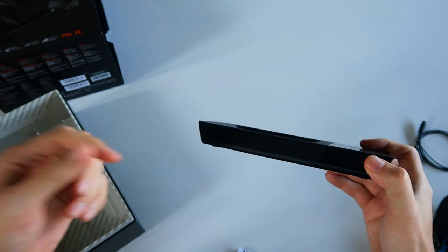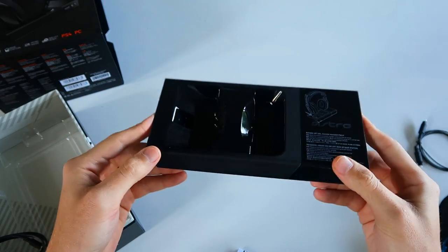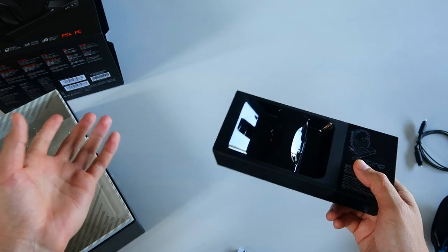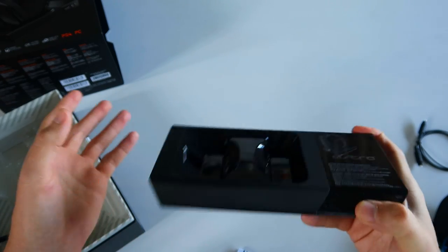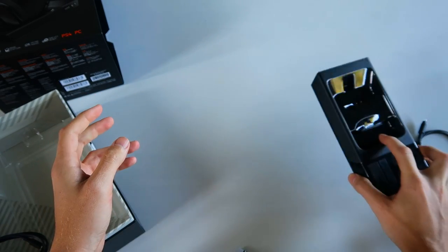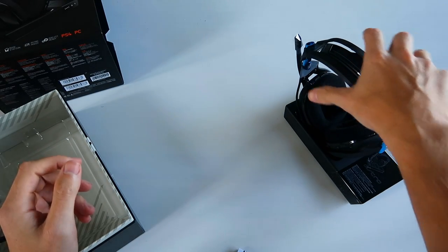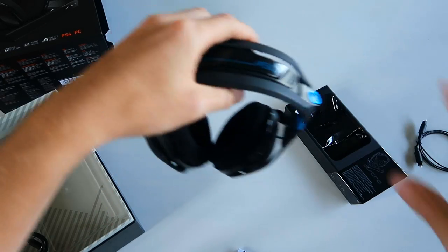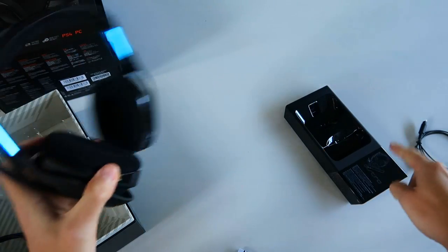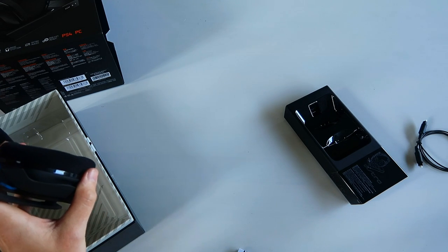Right now you can buy either the PlayStation and PC edition or the Xbox and PC edition. But eventually Astro will allow you to buy base stations separately. So if you have both consoles, you could buy the PS4 edition now and chat on PS4, then when the separate Xbox base station releases you can buy just that. You'd have your PS4 base station and your Xbox base station — when you want to play PS4 you set your headset on that one, when you want Xbox you set it on the other, and it automatically flips over. You don't need to buy the headset again, just the separate base station.